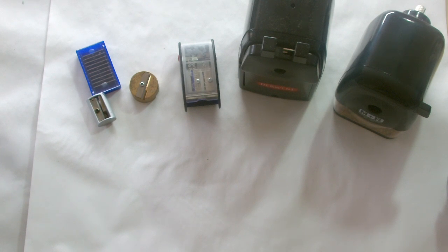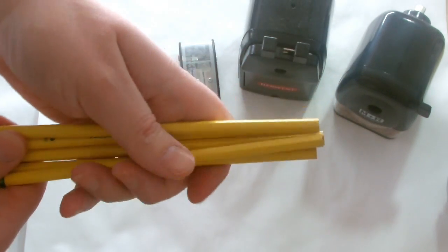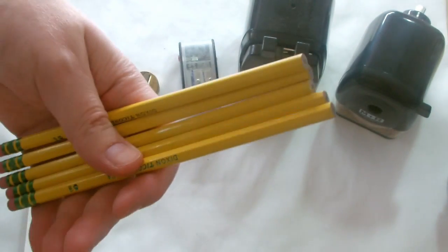I thought I would do this video on the top five sharpeners that I use. Now these aren't the top five sharpeners in the world or anything like that — they're just out of all the sharpeners I've used, and I've used a lot. These are the ones I think are the best to give you the best control and the best point whenever you are sharpening your pencil. I have five Dixon Ticonderoga pencils here that all need sharpening.